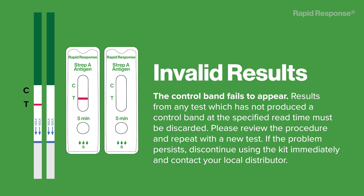Invalid results: the control band fails to appear. Results from any test which has not produced a control band at the specified read time must be discarded. Please review the procedure and repeat with a new test. If the problem persists, discontinue using the kit immediately and contact your local distributor.